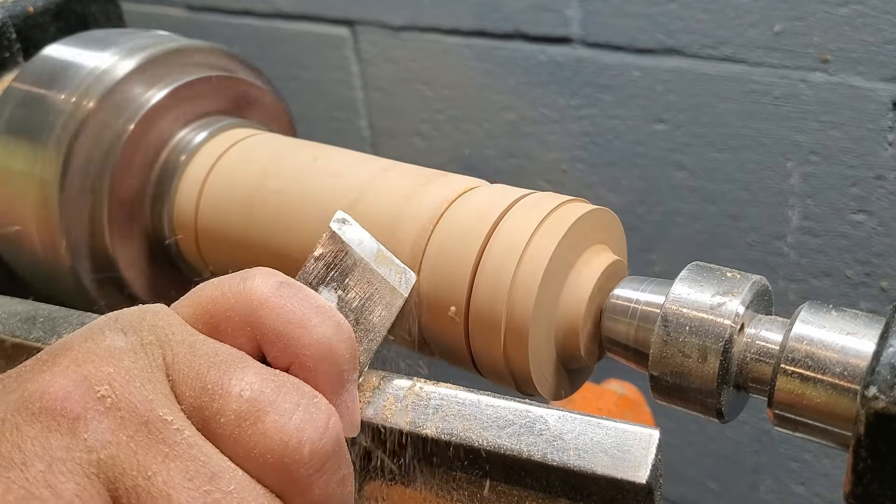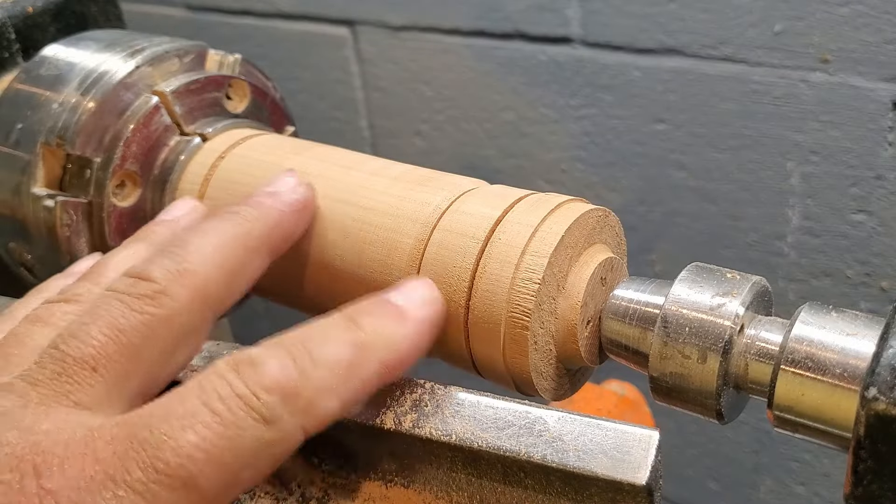I am going to make a box today from this piece of wood. I don't know what it is, but it's fairly dense.